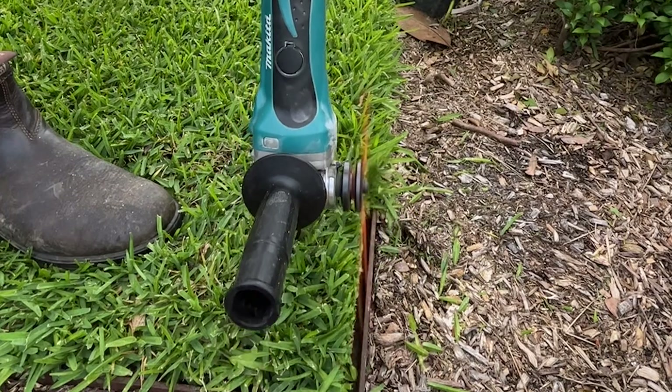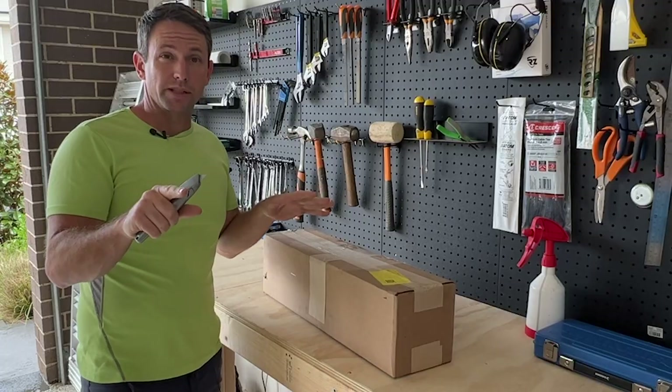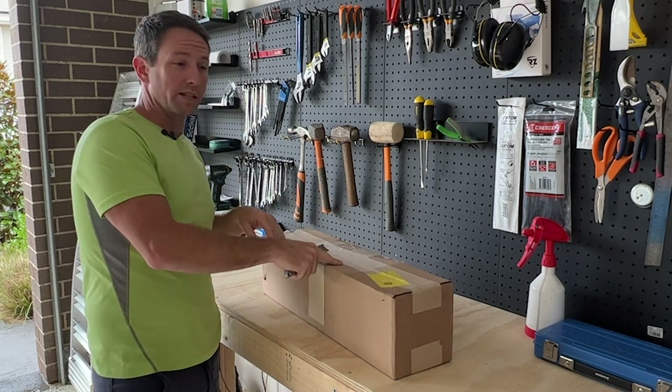If you get a saw back using one of these, you might want to listen up. Welcome back to another Tim the Lawn Mower Man video. What is in the box?